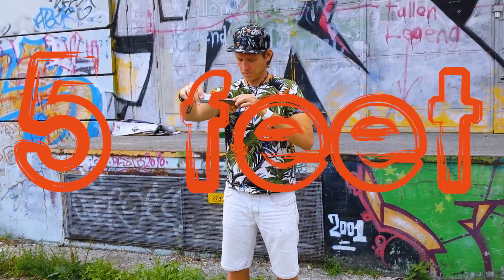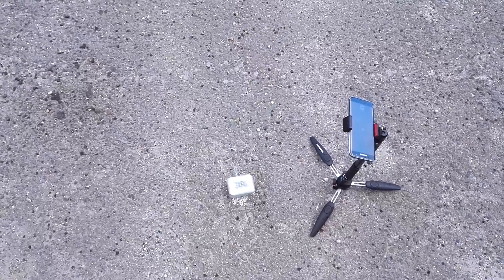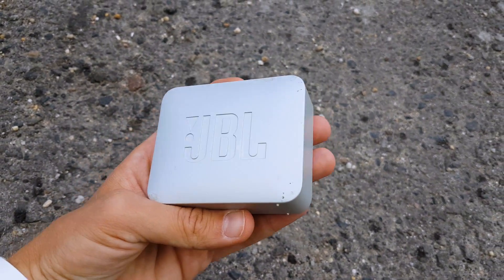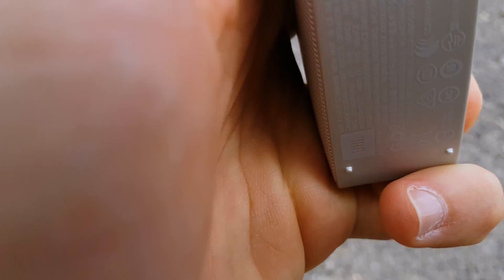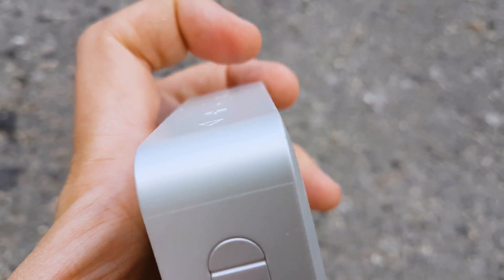Test number one. I will drop the speaker from around 5 feet. So the speaker nicely survived the first test. There are some small scratches at the edges, but otherwise it looks well. But let's check if it still works.